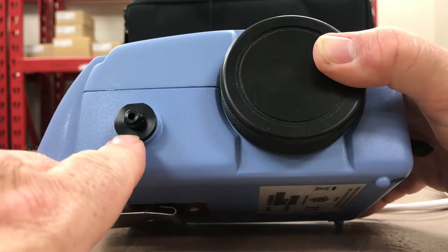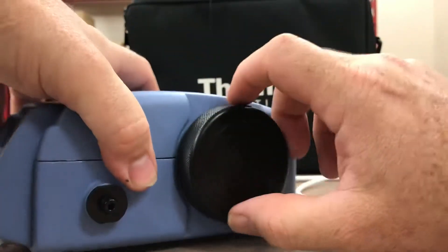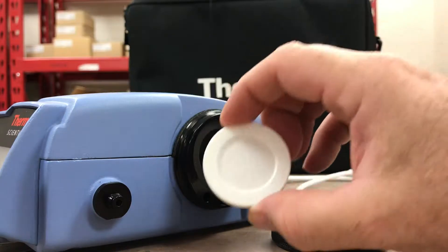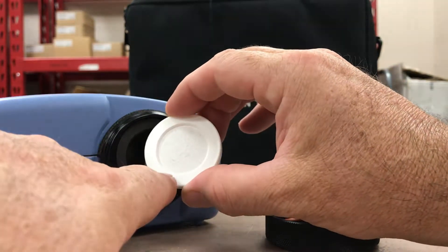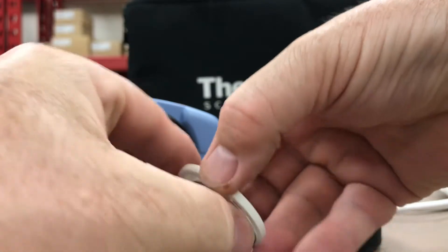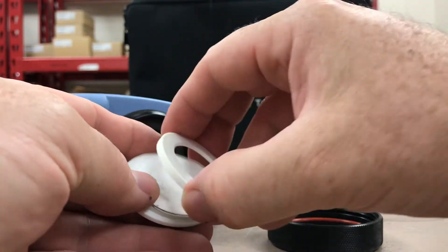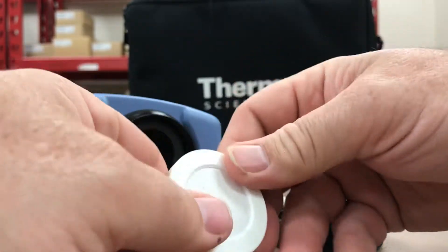Coming around the other side of this unit, this is the exhaust vent for the sample pump. On the side it has this big round black module — inside of here is an option to collect a sample onto a particulate filter for lab analysis. Much like they do with personal air samplers, it has a paper filter that particulate will collect on, and you send it away for lab analysis through the side here.